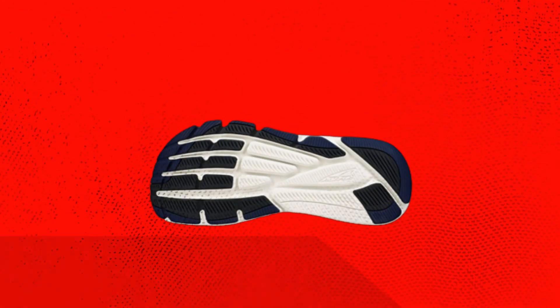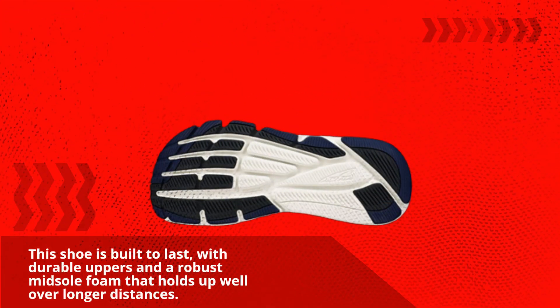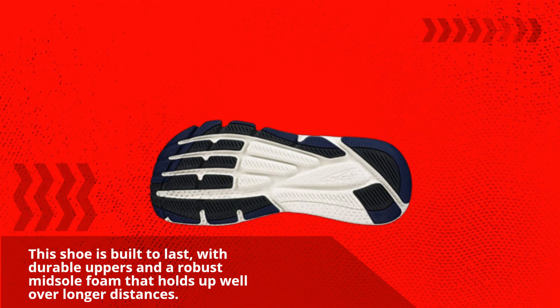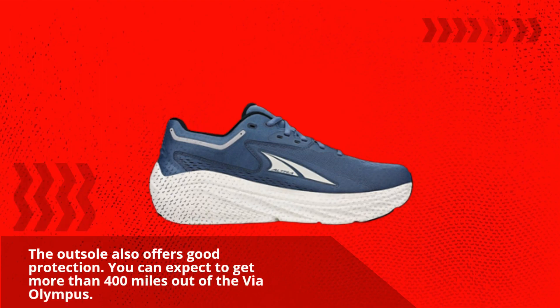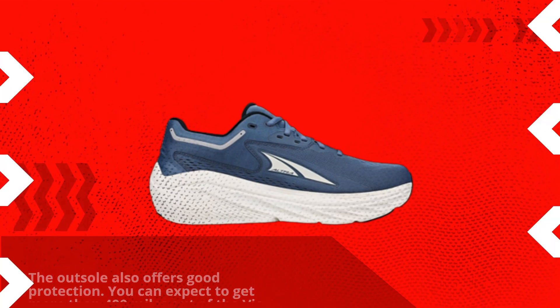This shoe is built to last, with durable uppers and a robust midsole foam that holds up well over longer distances. The outsole also offers good protection. You can expect to get more than 400 miles out of the Via Olympus.